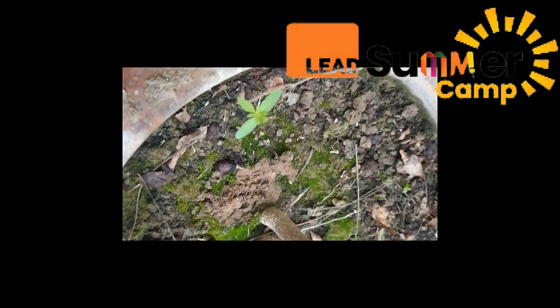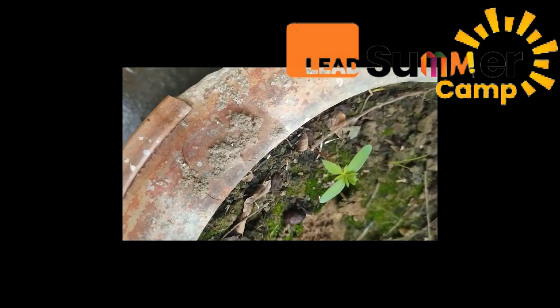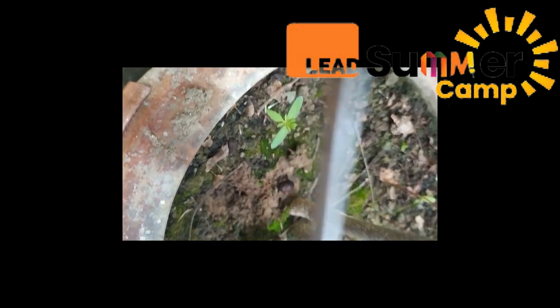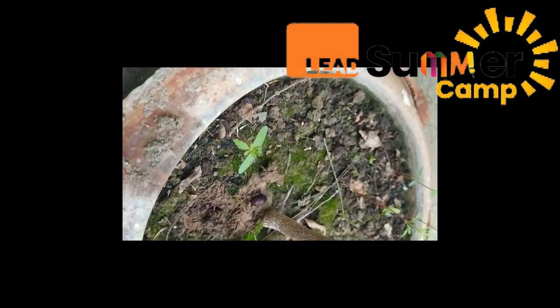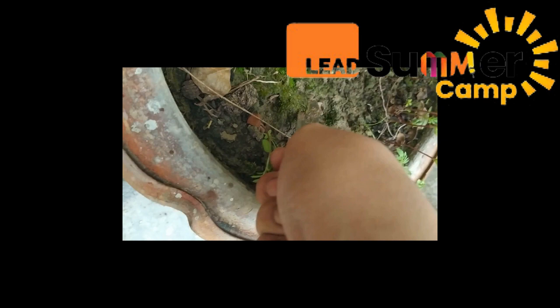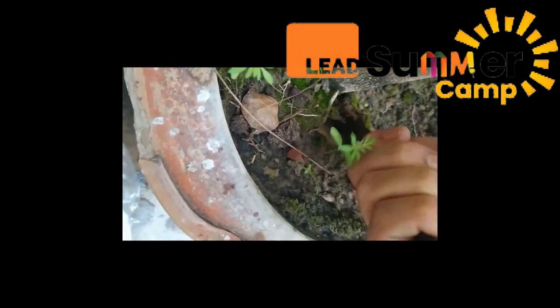Before we go ahead and make this terrarium, I would like to give you a word of caution. I'm showing you how you can make sure that you don't hurt any seedling. While you are taking out some moss or the small plants, you can take a knife and use it gently around the ecosystem, or your garden or a flower pot — yes, like this.